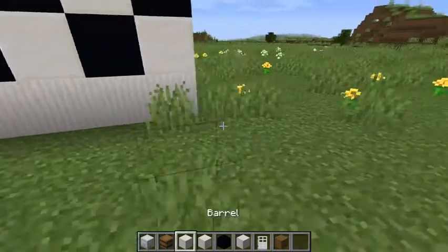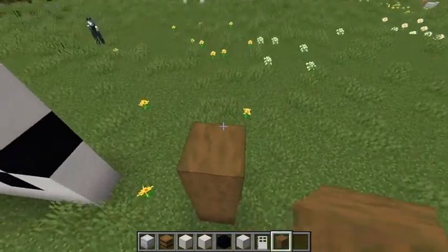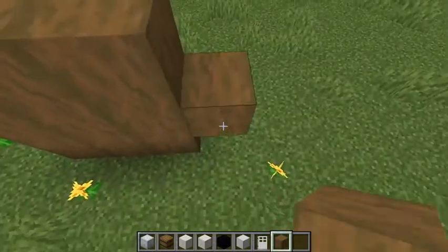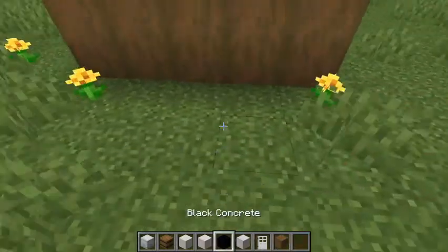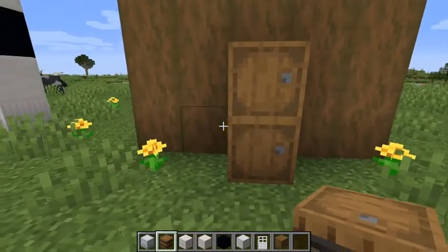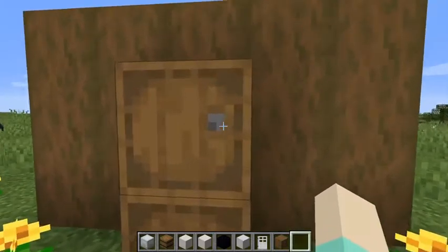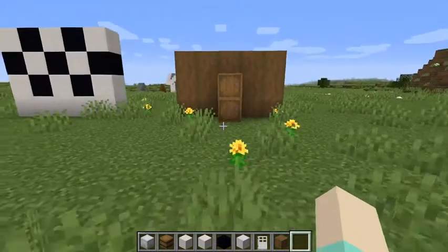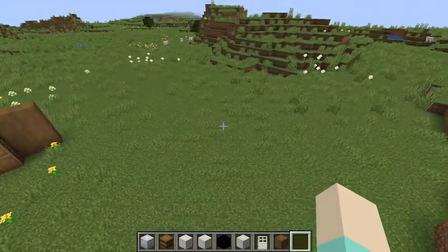Or if you want a different style, you can use two barrels for your fridge instead. This design actually has little handles on it. Now I'm going to build a house with a full kitchen so you can see more of what I'm talking about.